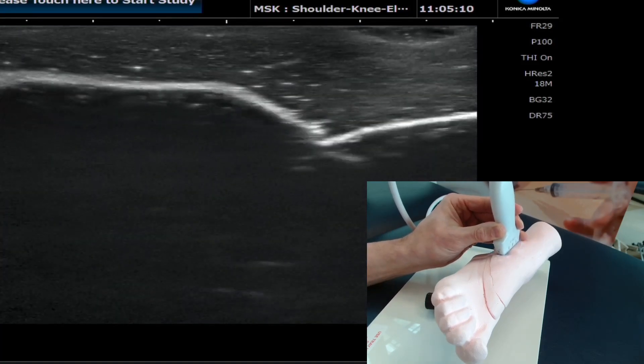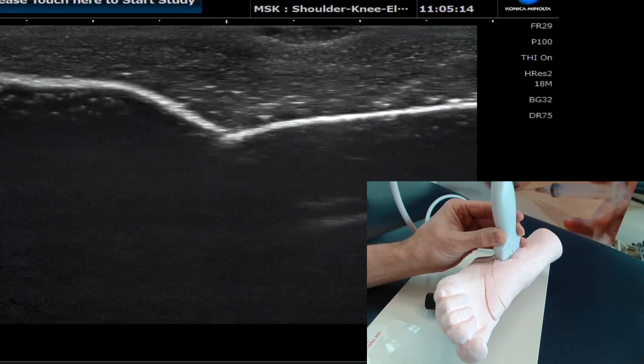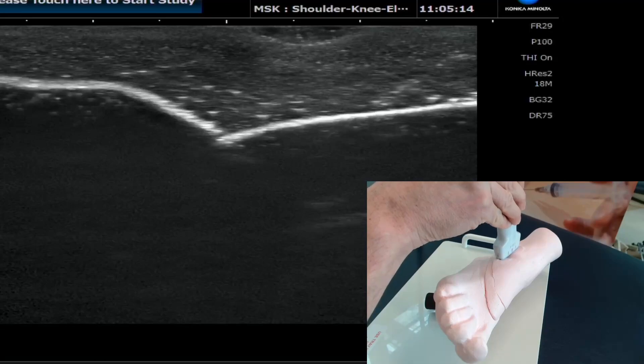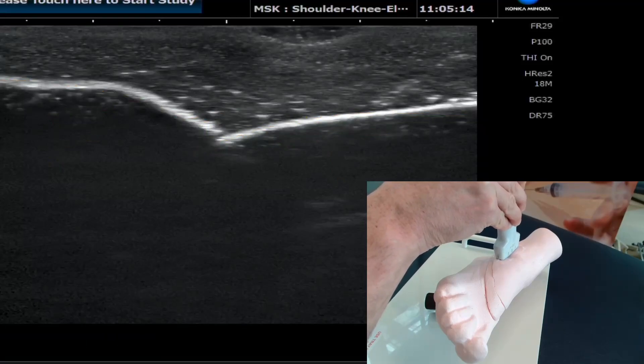From a skeletal anatomy and landmarks point of view, what we're looking at here is the talus, which is here, and the distal fibula, which is here. This region here would be the ankle joint, and that's what we're going to be targeting with this injection.